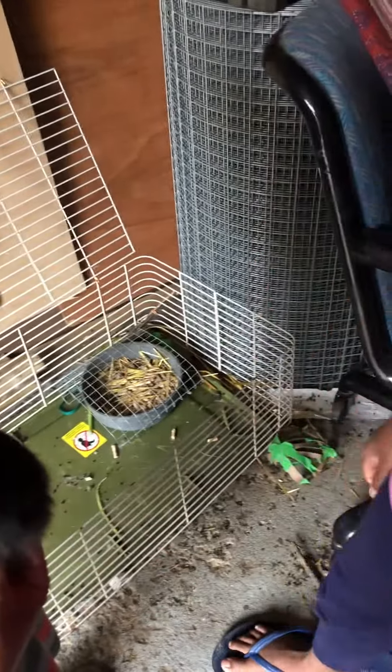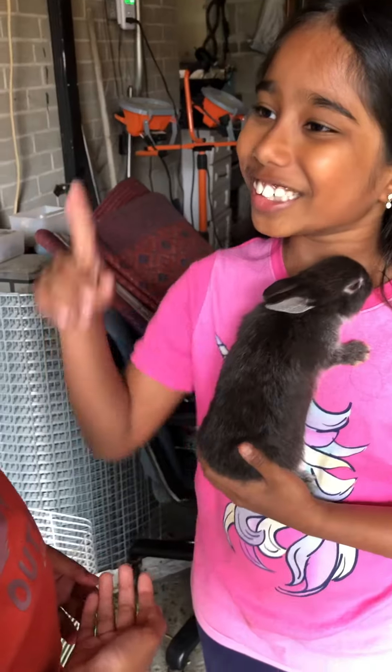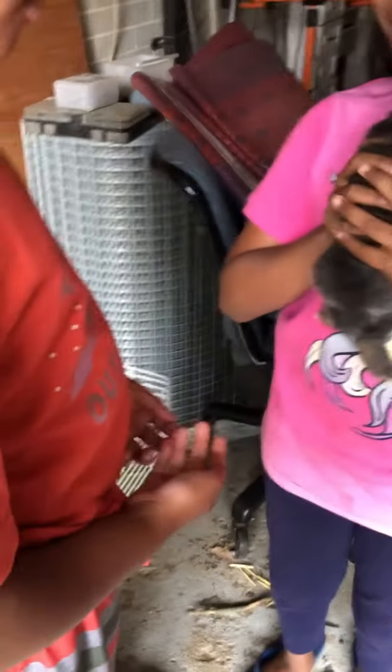With one hand, pat him on his head like this. He's coming, he won't go. One finger — hold the bunny.